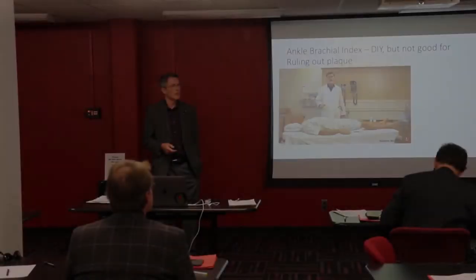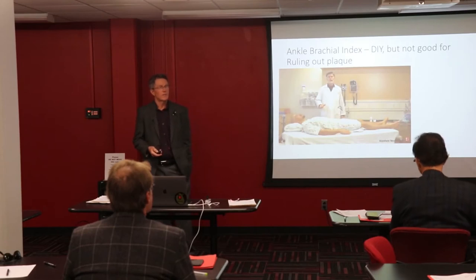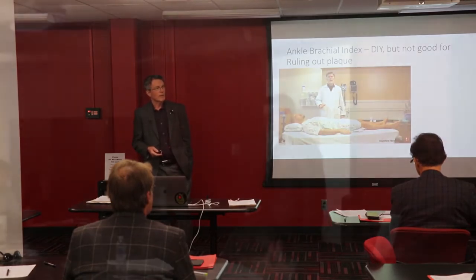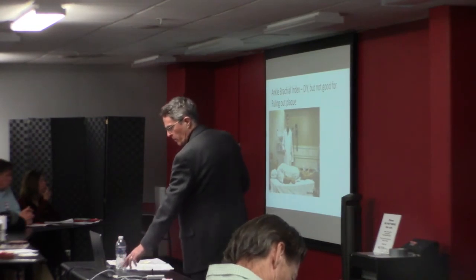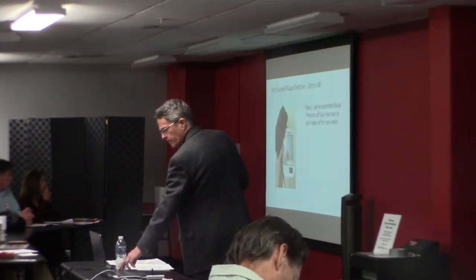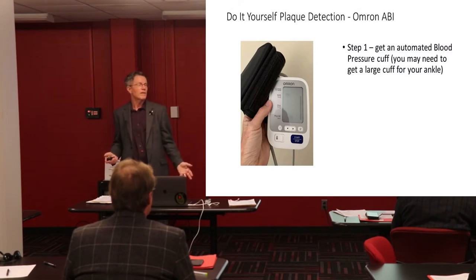Ankle-brachial index — do it yourself. A lot of do-it-yourselfers out there find this appealing because you don't have to listen to unending debates about what to do — you just do it yourself. This is from Stanford, by the way; you can look that up. They've got a great resource showing you how to do it step by step. I've got a video showing exactly how to do it, but people still got confused — especially on how to average out the numbers, which we'll talk about in just a minute.